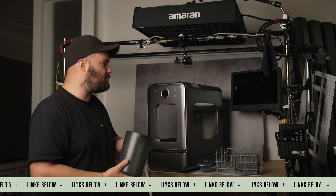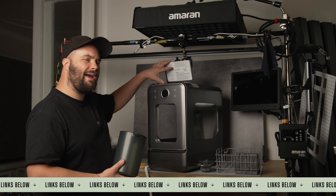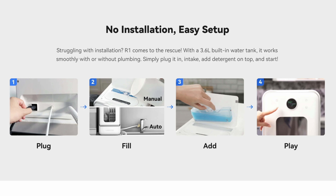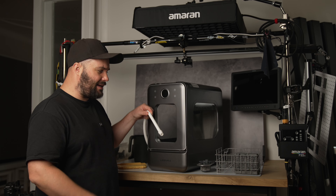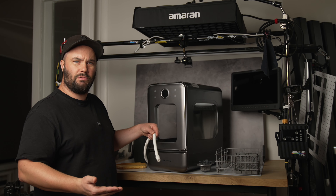So you get a jug — two of these will fill up the little tank up here, and it's really simple. You pour the water in and you hear two beeps when it's full. Then you can put the outlet into a bucket, or you can put it in your sink if you have it on your kitchen countertop, and the dirty water will come out here.